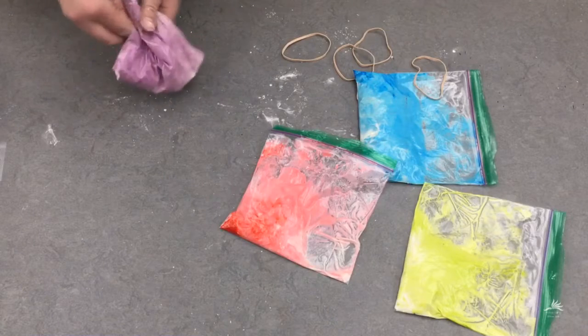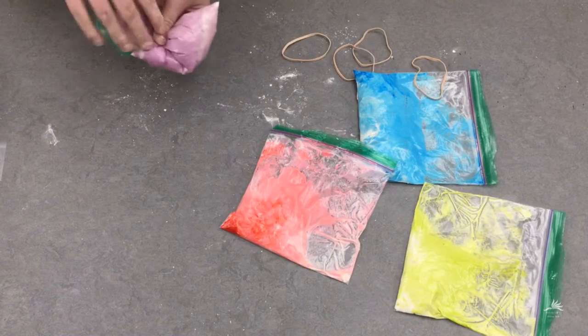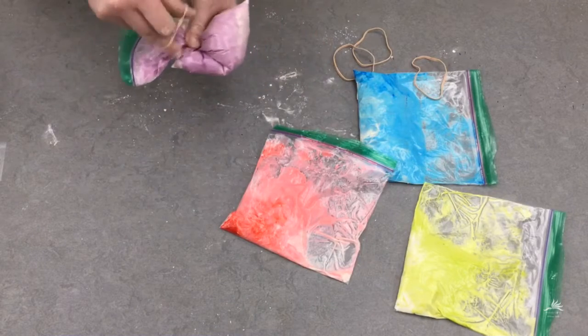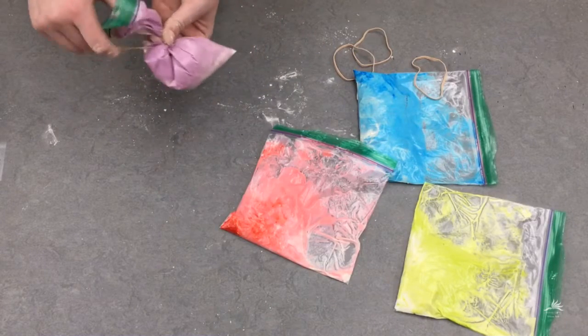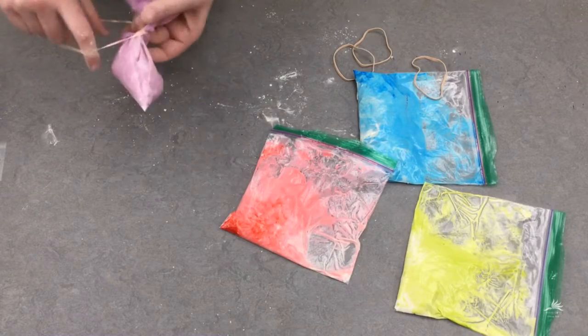Now you're going to use the rubber band to tie your bag shut. You want it to have a little bit of pressure so when you squeeze it the mixture comes out, but not so tight that when you cut the tip off it'll all explode out.